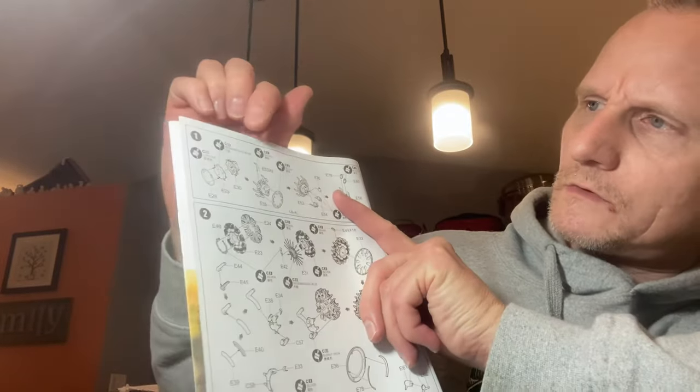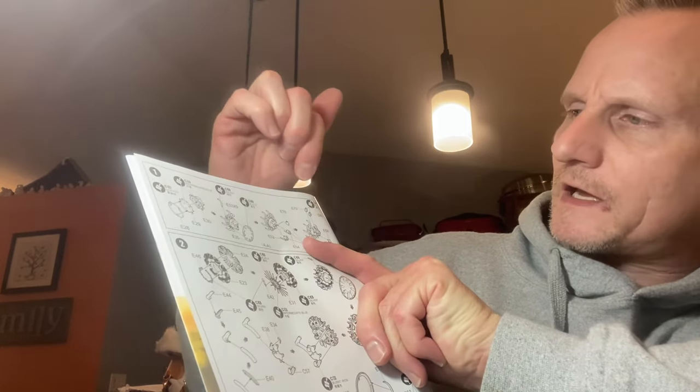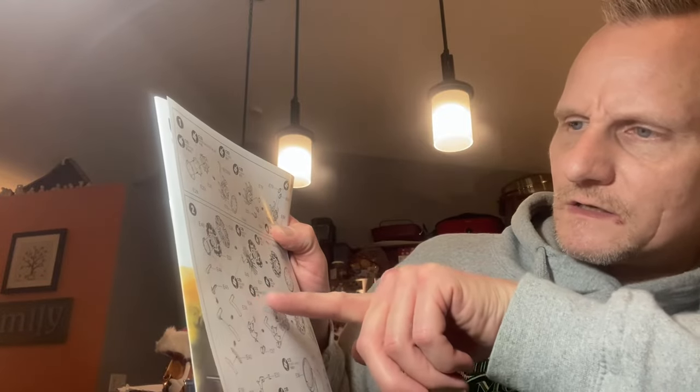It just gives you general colors. So it says like copper, intermediate blue, silver, black — it doesn't really give you specific color names. On all the Tamiya kits, it'll tell you exactly what color you need to be using. It'll say sky gray, or sea blue, or it'll actually give you the number of the paint you're using — like X32 or X16 or whatever the case may be.